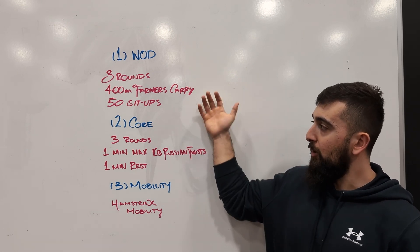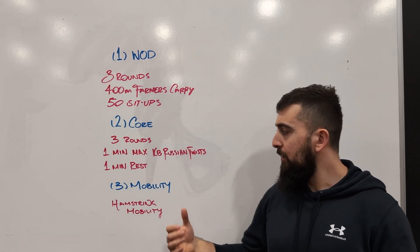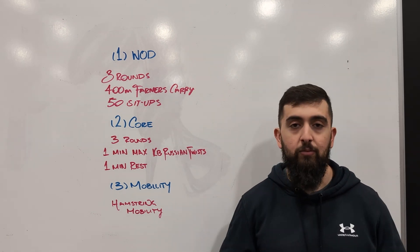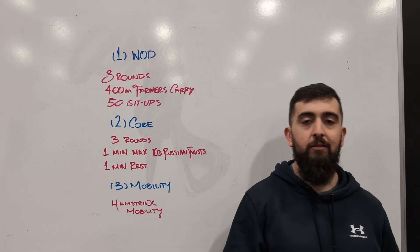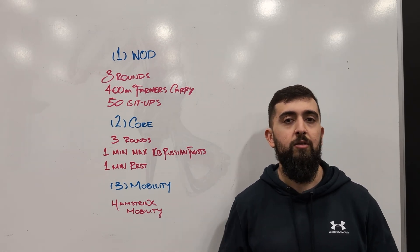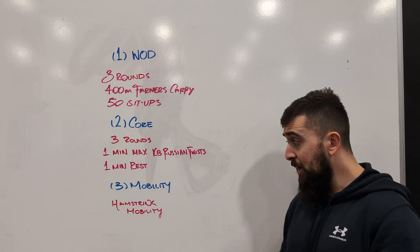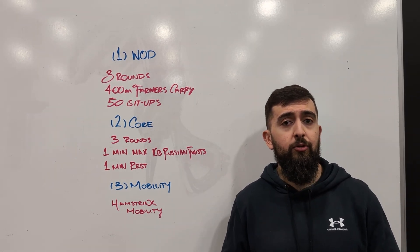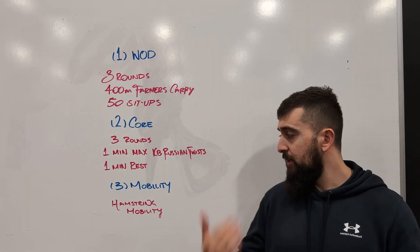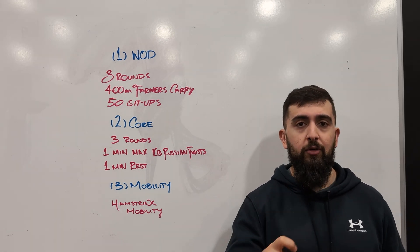So lots of core today for parts one and two. When we're done that, we're going to finish off the class with some hamstring mobility. We're going to focus on different kinds of techniques that you can do to help get yourself moving a little bit better. We're going to focus on the hamstring today with a little bit of a different approach. So every time you're coming in on Thursdays, check out the video.